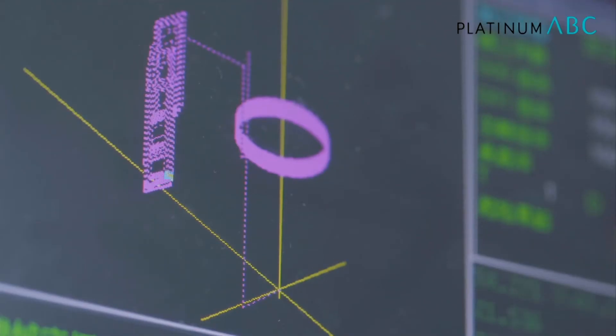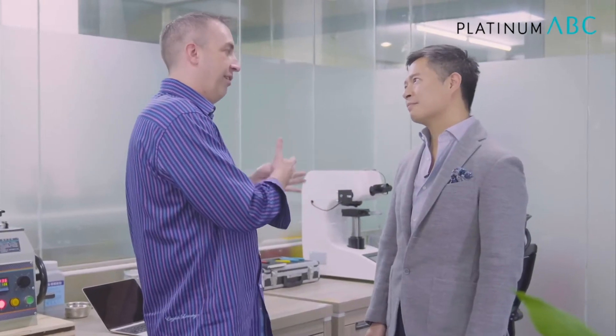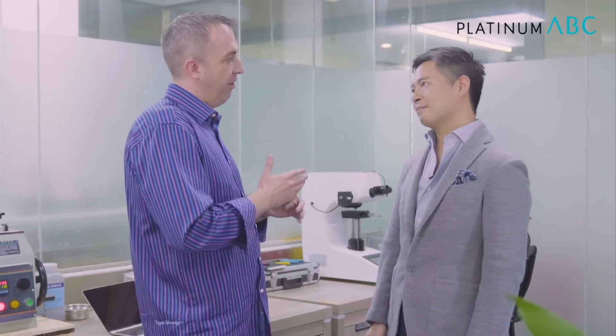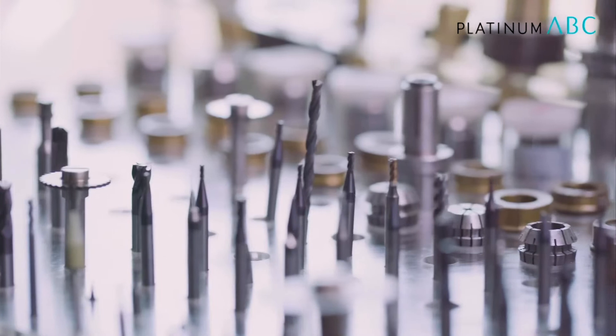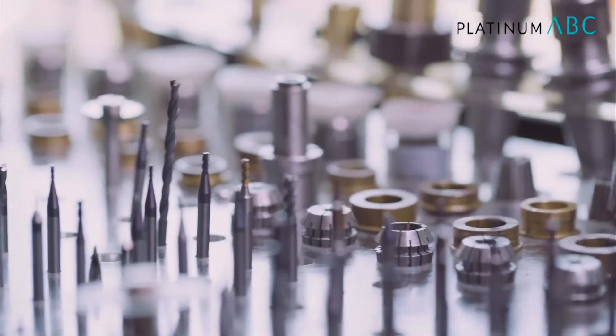Also within the production, it allows for thinner cross sections. So the people working on the CAD portion of the development can have thinner cross sections. It's going to be stronger. It's going to be much quicker for finishing and the polishing department.